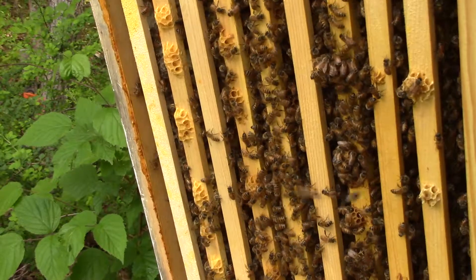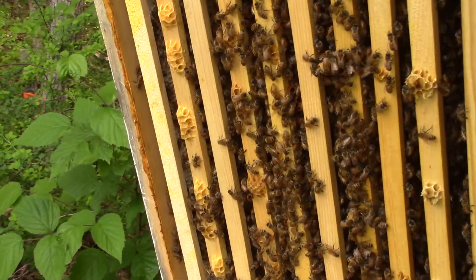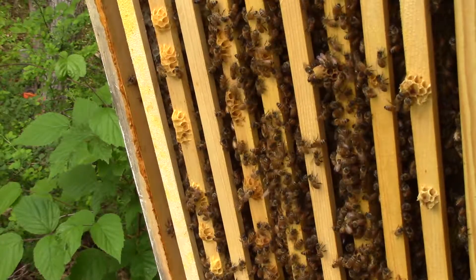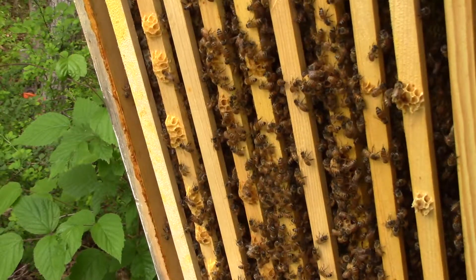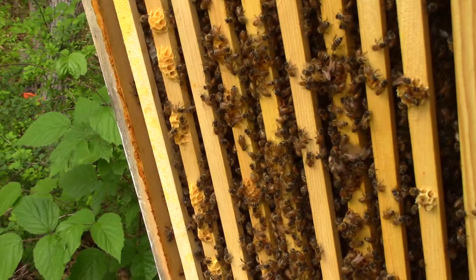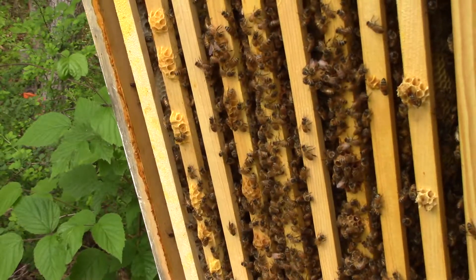A bad thing to do would be to remove these queen cups, because if the original queen has already left, they'll need these for the replacement queen. So that would be a bad thing to do — I'm not going to do that. I'm going to leave these queen cups here. I'll tell you what my plan will be after I think about it for a while, because there are a couple different methods that beekeepers use to keep their hives from swarming, or to split their hives. I'm just going to think about what method I want to use.